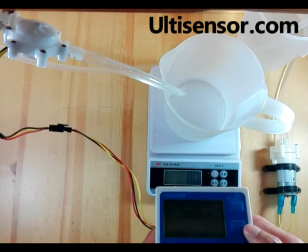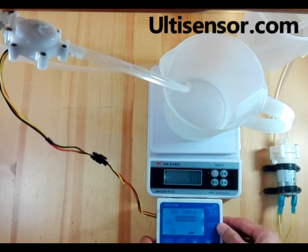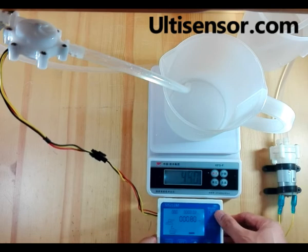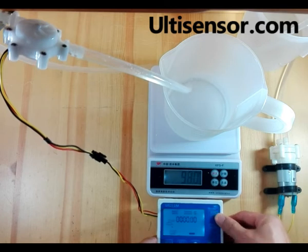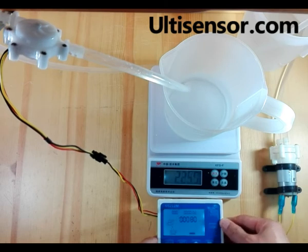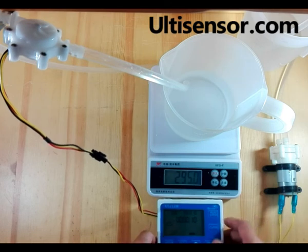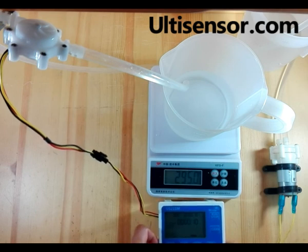Let's press run to test. We run it three times. You can see there is little error. By adjusting the key value, we can minimize the error.